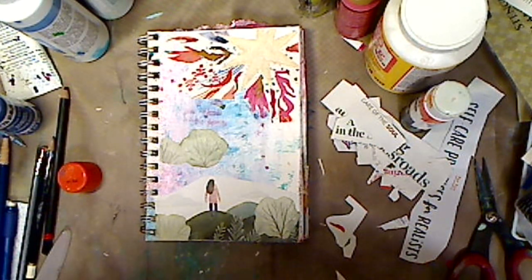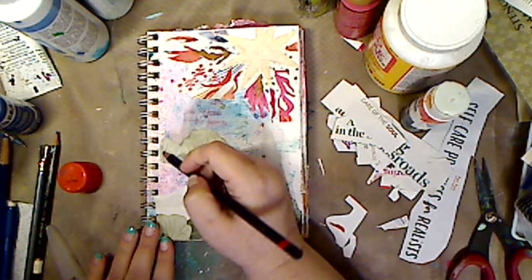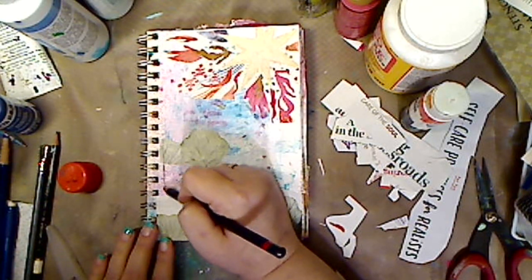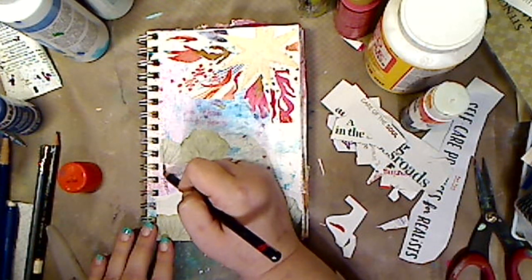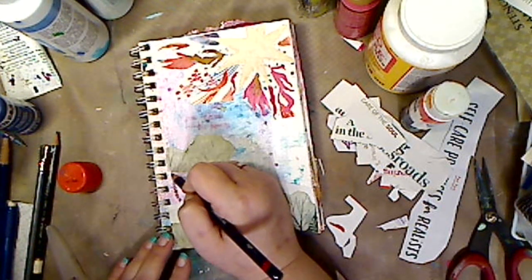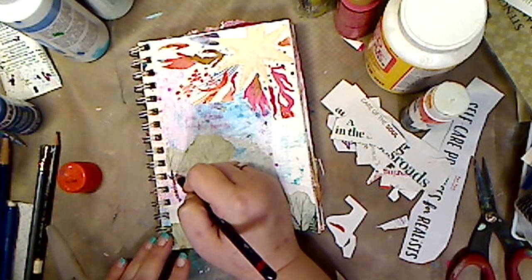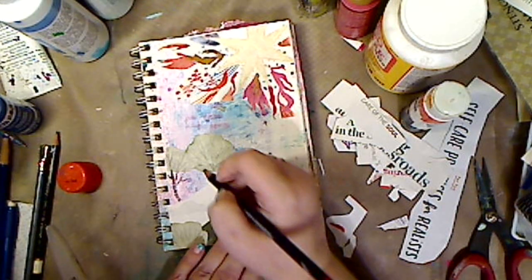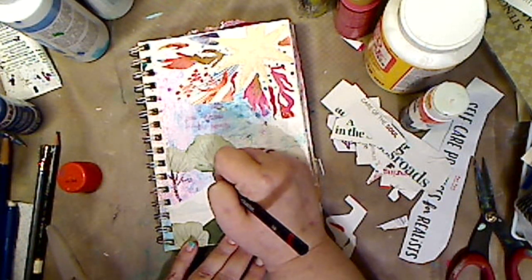Do I want my charcoal? I am so into charcoal right now it's not even funny. What I'm going to do is kind of pretend like that's a tree, so I'll go down and double it. I'll put Mod Podge on everything — that's just my thing. You don't have to do it; it doesn't have to be your thing.